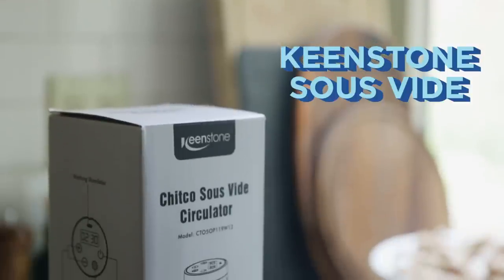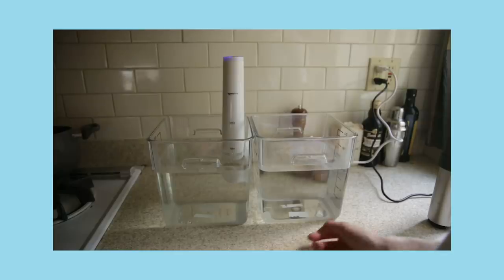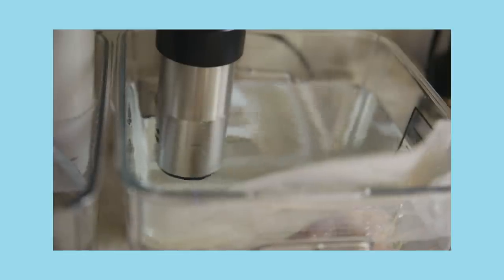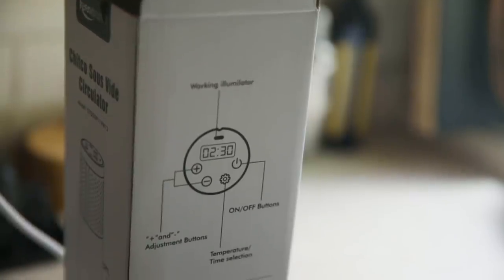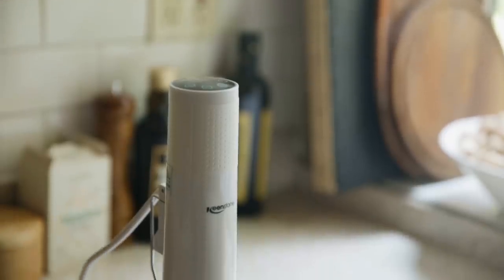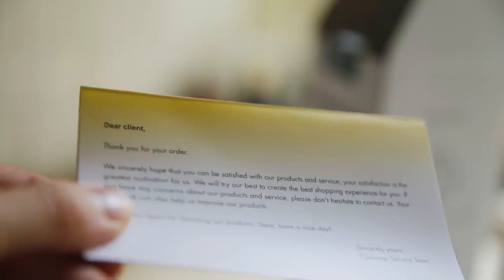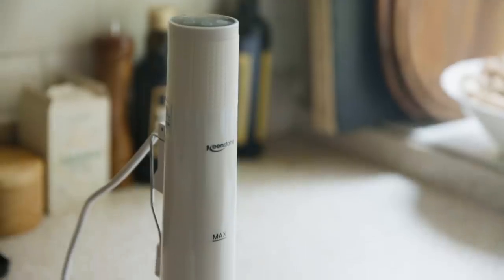Without further ado, let's open these boxes. We have our first gadget, the Kingstone sous vide cooker — we paid about $50 for this on Amazon. How this gadget works: you put the machine in a large container of water and it circulates the water, heating it to a certain temperature. Sous vide cooking is about cooking protein in a controlled temperature water bath to achieve an even doneness all the way through. I think this looks very sleek — there's an on/off button, temperature adjustment, and a time selection. Very plug and play.